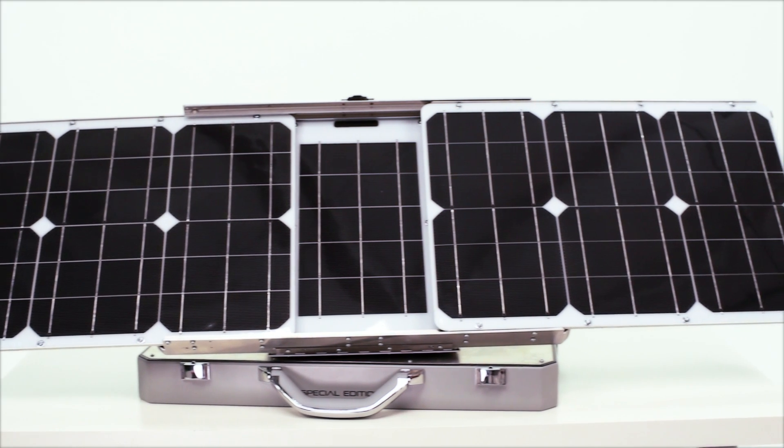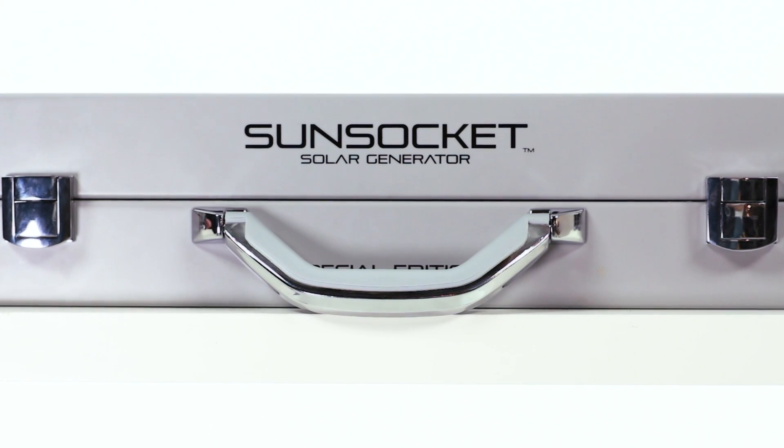In this demo video, I'll show you everything you need to know about your Sun Socket Solar Generator.